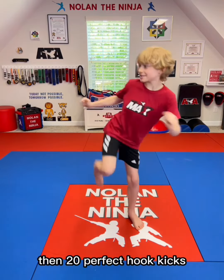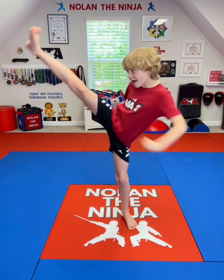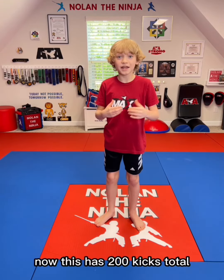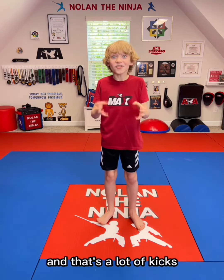Then 20 perfect hook kicks, and then 20 perfect crescent kicks. And after you do all of those, then you switch legs and repeat. Now this has 200 kicks total, and that's a lot of kicks.